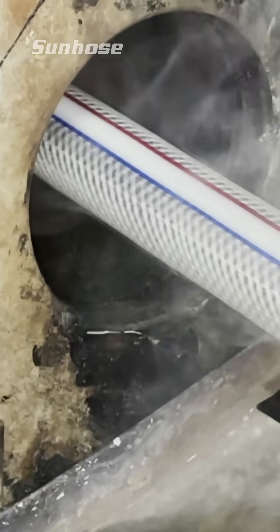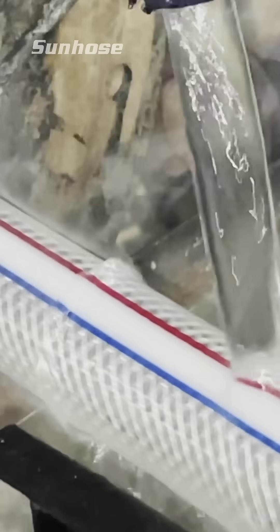Ever wonder how PVC clear reinforced hose are made? Let's take a look behind the scenes.